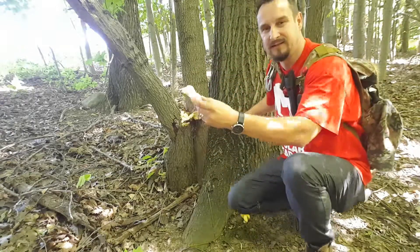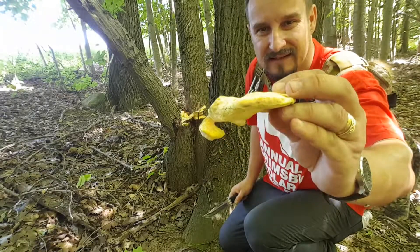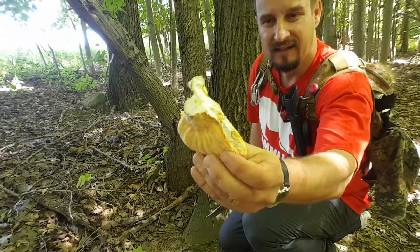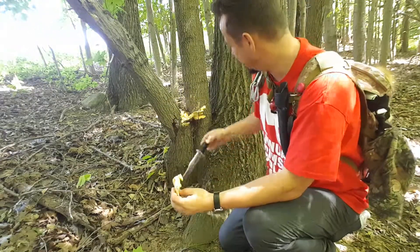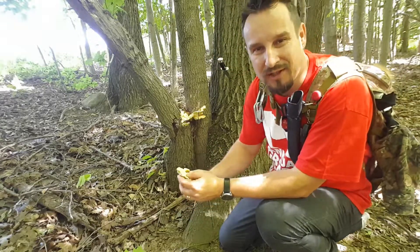Look at this — nice sulfur yellow color. The meat is white and the spores are yellow underneath. It's called Chicken of the Woods.